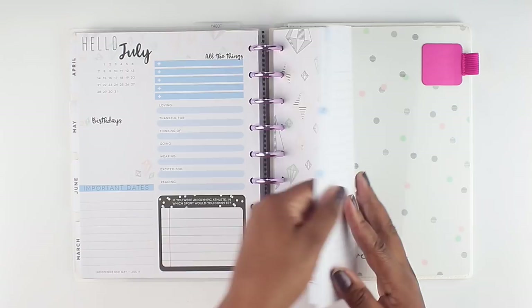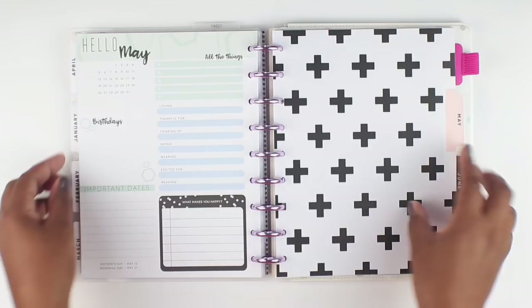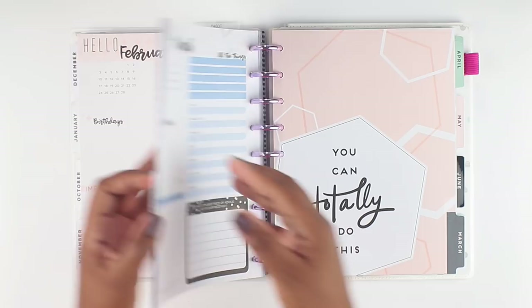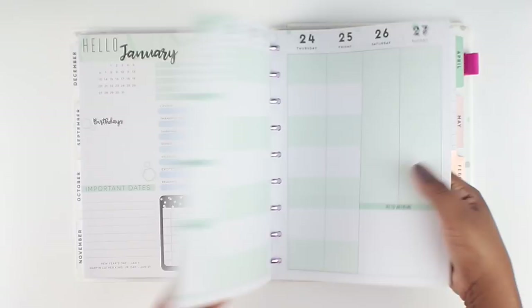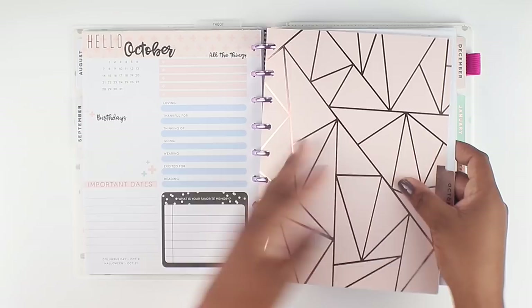The back page just says 'notes.' Looking at the tab colors: July is blue, June is peach, May is green for 2019. March is blue, April is purple. February is peach, January is green. Then for 2018: December is purple, November is blue, October is peach, September is green, and August is purple. So the tab colors are just alternating between purple, blue, peach, and green throughout the year.